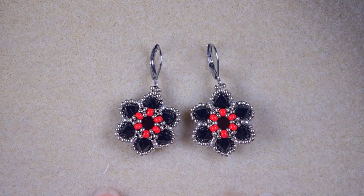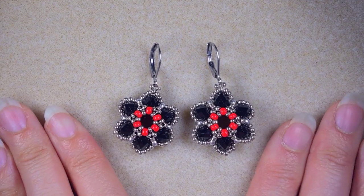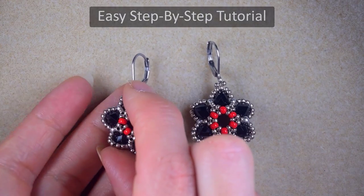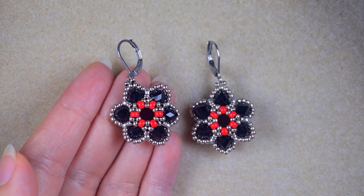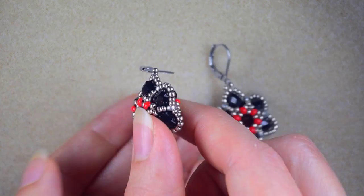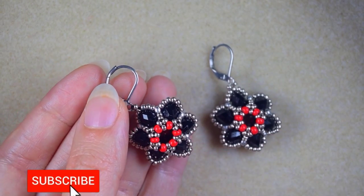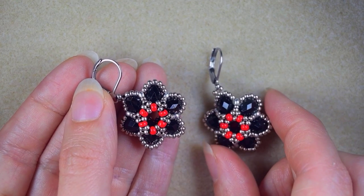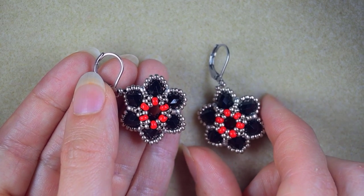Hi there, I'm Teddy from Bijuteo Beading and in today's tutorial I'm going to be showing you really easy step-by-step how to make these rondelle flowers earrings. If you're new here, consider subscribing with the bell so you will know when I make new tutorials and you will be inspired often.